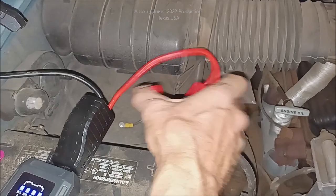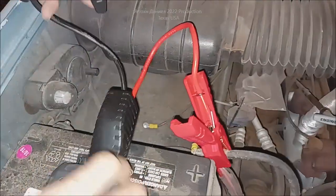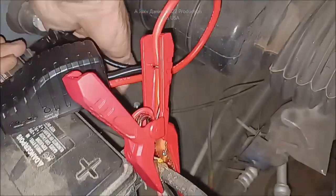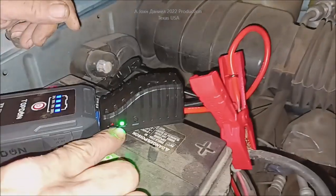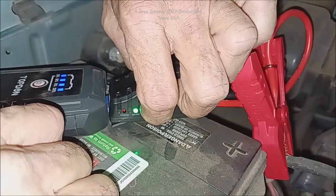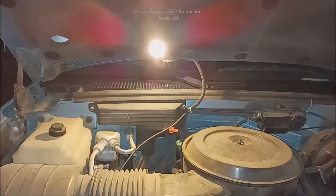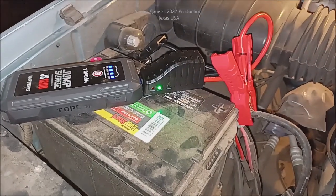We're going to use the standard process here of hooking on to positive first and get a good connection — those are dad's lugs in there, so don't laugh. Then we're going to go to negative and make sure we put a hand over the battery so no vent gases. The green light is supposed to come on and stay on and then it'll start doing its thing. Since this is fairly dead, I'm going to trigger the boost. Wow, look at that — and I've got to wait about 30 seconds, then we'll fire it.